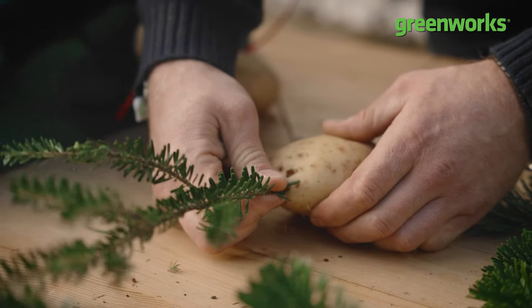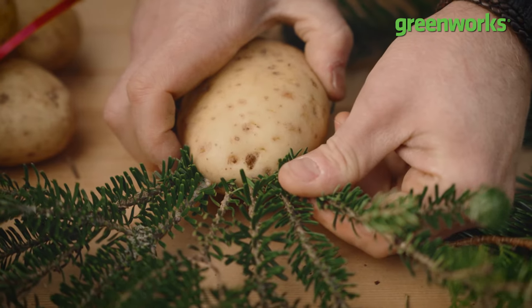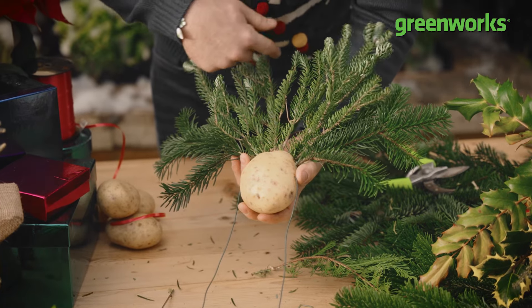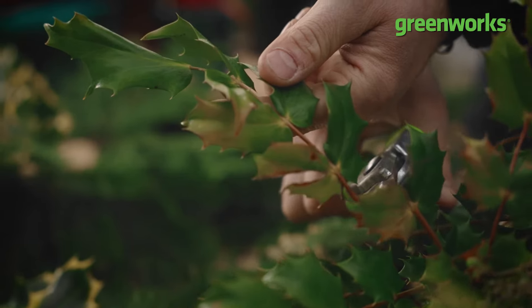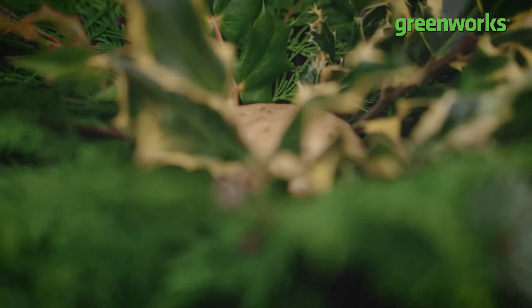Step four: it's time to start pushing your prickles into your potato. Use the angled edge of your Christmas cuttings and gently insert them into the potato. Work slowly and carefully, building up your festive foliage to create a crescent around the outside edge of your potato, then work into the centre with smaller festive foliage, finally covering the potato completely.